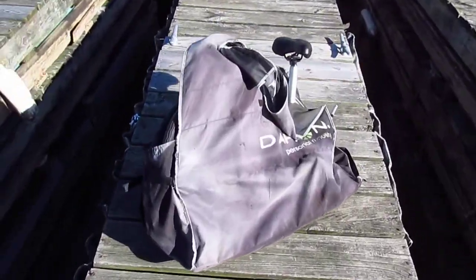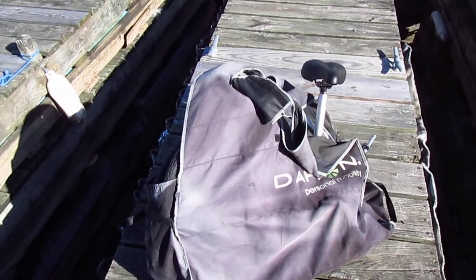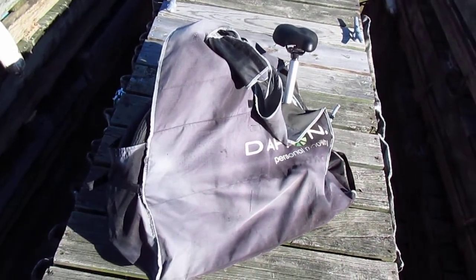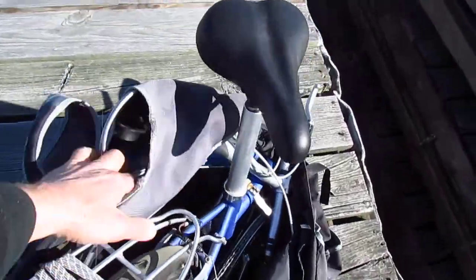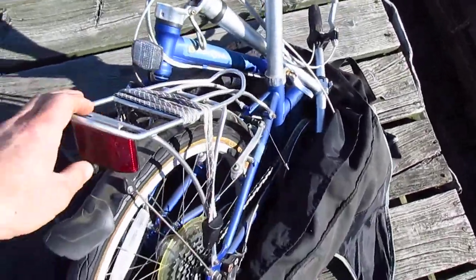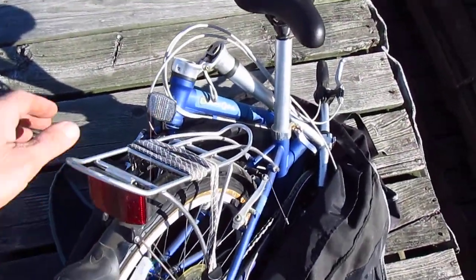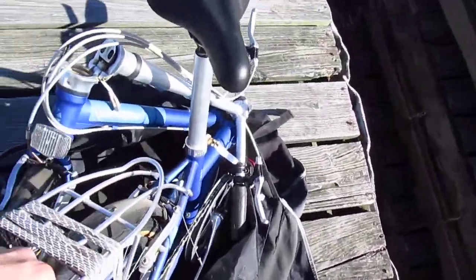And here it is in the bag. It fit into the bag a little bit better, but I already took it out and tried to put it back in and it doesn't really fit in there too well. Let's open this thing up. I think it's mal-adjusted — it's supposed to fold better than that.